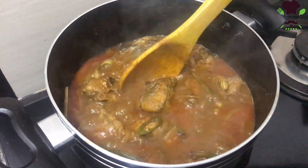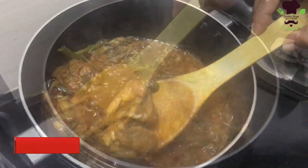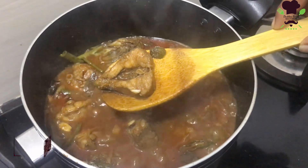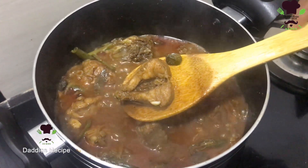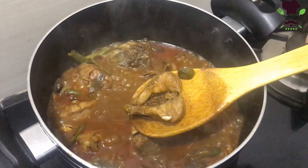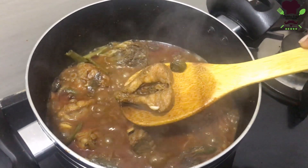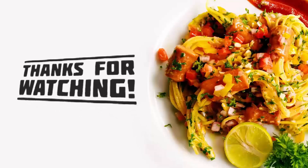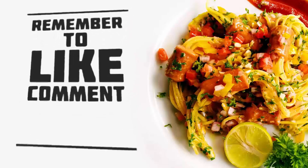The taste of the food is in the morning. If you can taste the food, so that you can see the taste of the food, if you want to know the taste of the food, I will show you the video. We'll be right back.